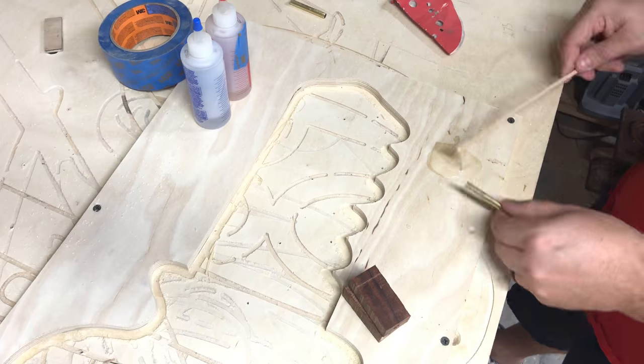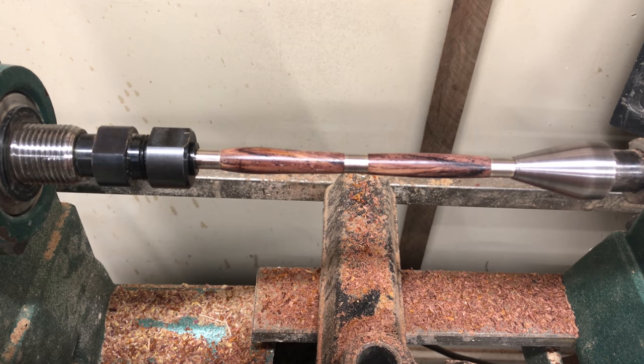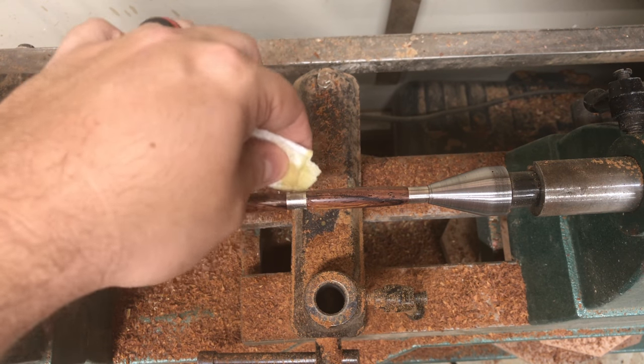I've already made a pin video, so there's no need to show that process again. Here it is real quick — and here's the pen that I'm about to put the finish on.